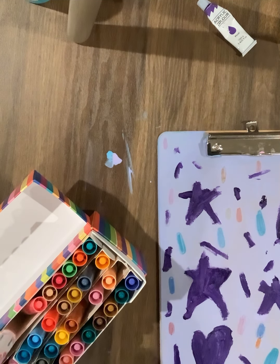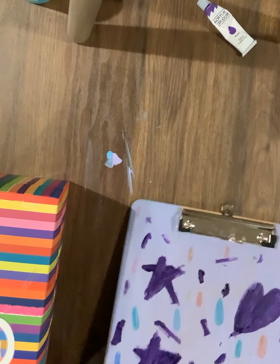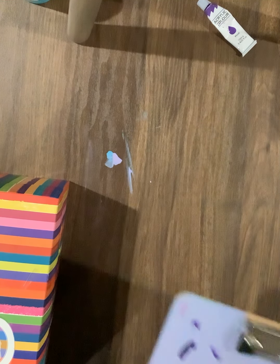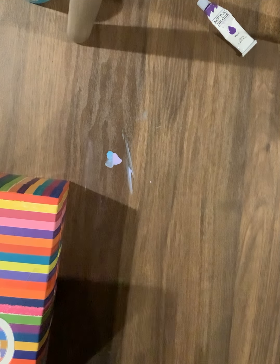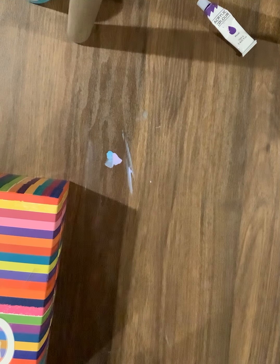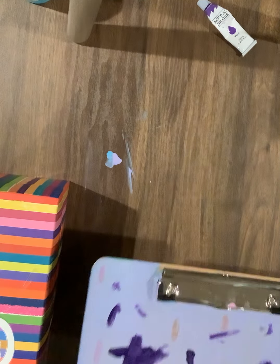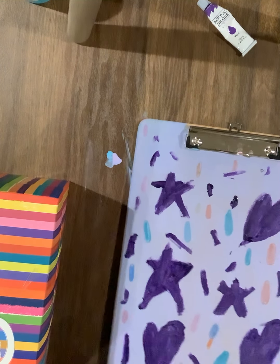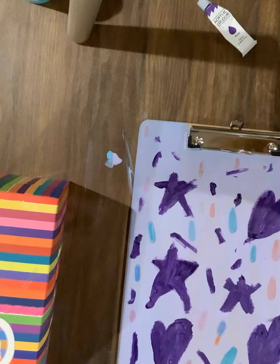I am done! I really hope you guys like this clipboard. It turned out okay — the stars and hearts are a little messy, but I like the little sprinkle things and I think it just looks really good. Now I don't have a plain clipboard, I have a really cool one. Tell me how yours went if my dad turned back on the comments. Thank you for watching! Have a nice Thanksgiving, bye bye!